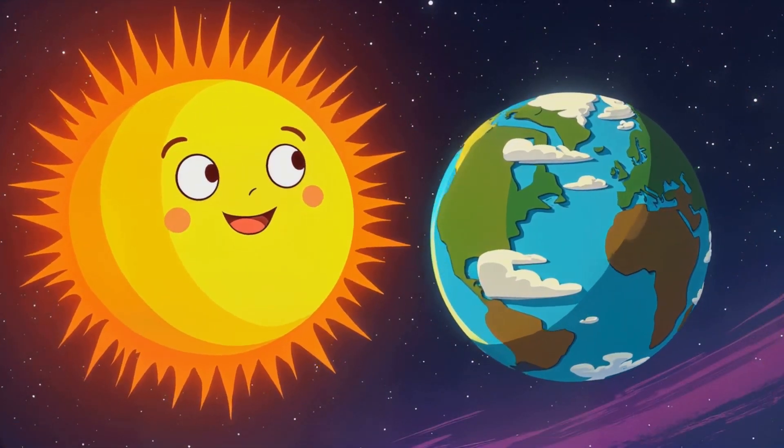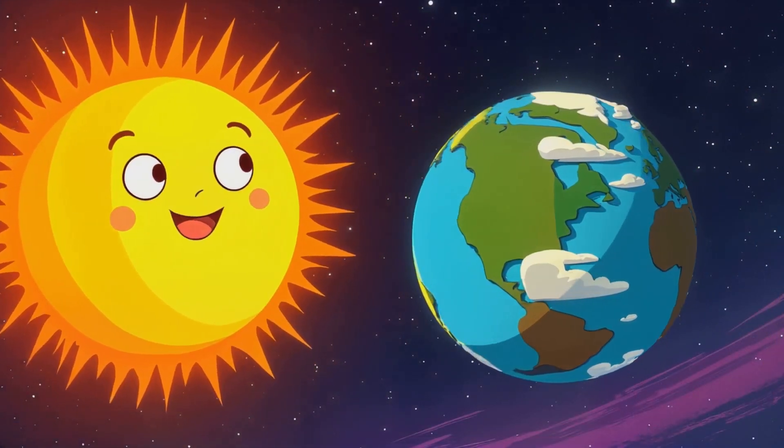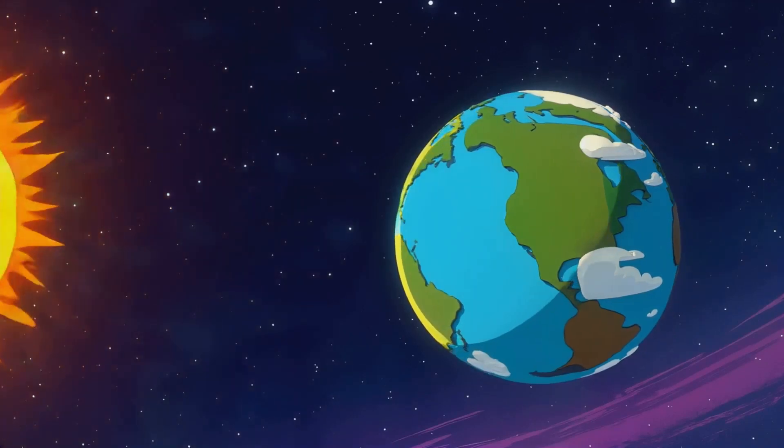Hey, explorers! Have you ever wondered how the sun lights up the Earth? Let's find out together and try a fun model with a lamp and a ball.